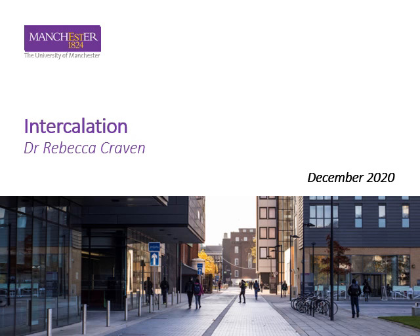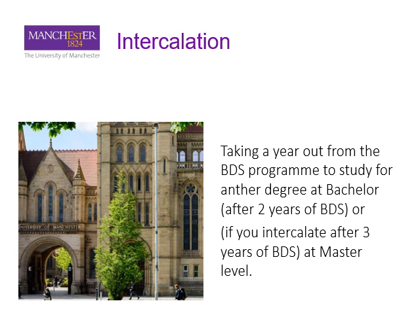I was asked to say a few words about intercalation, so here they are. Intercalation essentially means taking a year out from the BDS program to study another degree program — either at a bachelor level after two years of the BDS, or it could be a master's program after three, or a bachelor's program after three.